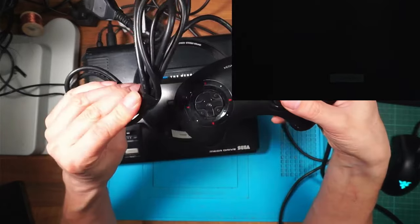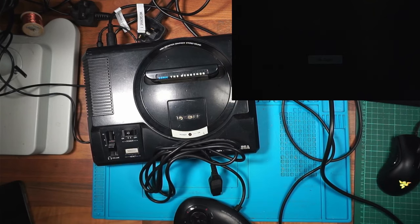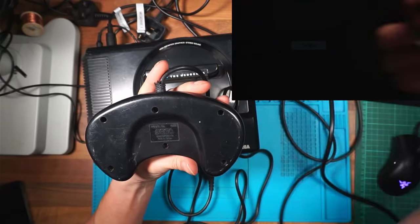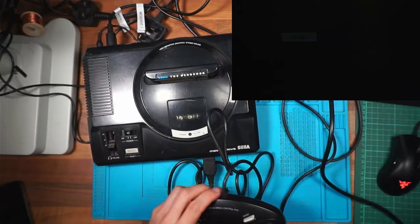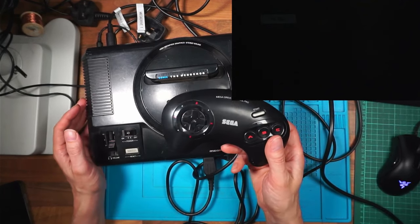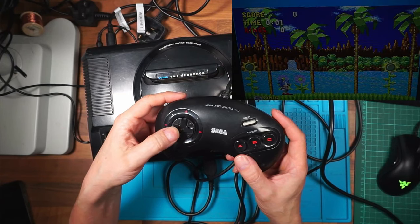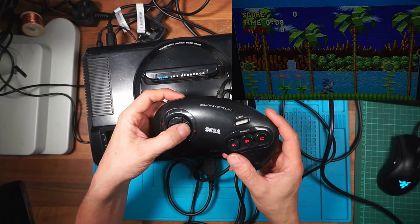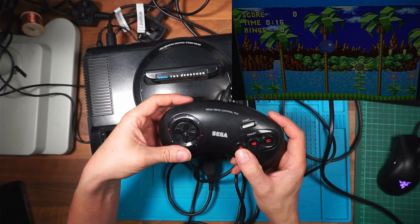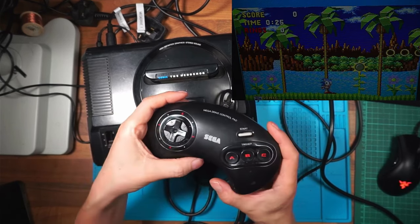Controller two has more tape and the strain relief is a bit damaged, but hopefully it'll still work. I'll take this tape off. Number two has red accents on the buttons - model 1650. The first one says 1650-50. Let's try this one - I'm hoping for a fault, otherwise it's a boring video. Start works. But left is not working - right's working, up works, down works, A, B and C work, but left does not. That's exciting.